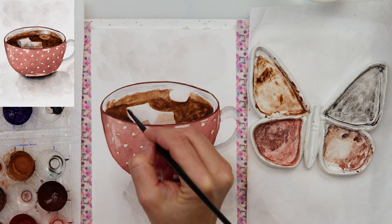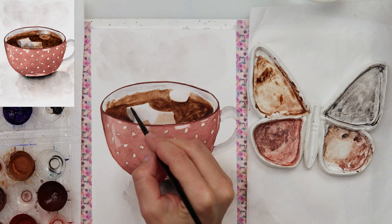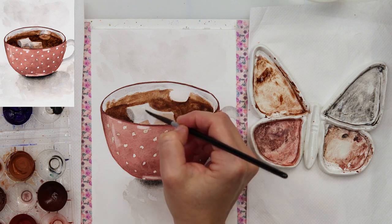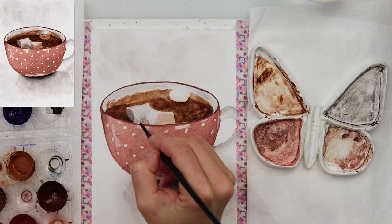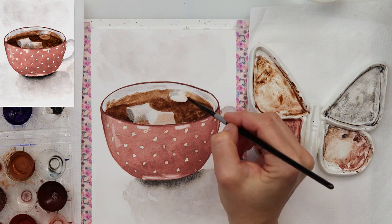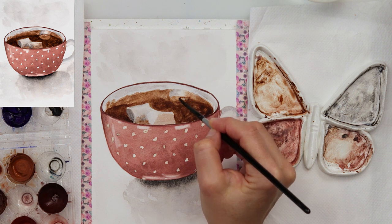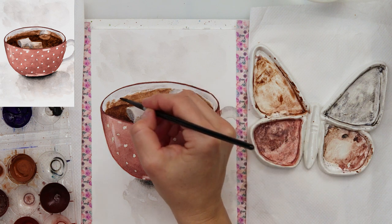When everything is dried — the hot chocolate should be completely dry because if not it will smudge, so just leave it to dry completely or dry it with your hair dryer — I moved on to painting the marshmallows. I'm using that gray color, adding it where the marshmallow is in shadow, and adding a little bit of brownish color to make it look as though hot chocolate is on the marshmallow. The third one I really didn't like — it looked as though it was floating in the air — so I will be picking up a little bit of paint beneath it to make it look as though it is sitting on the hot chocolate.